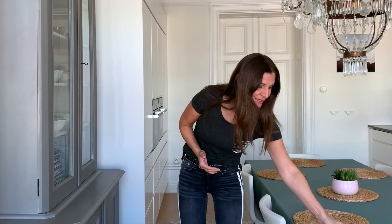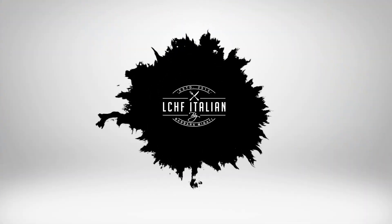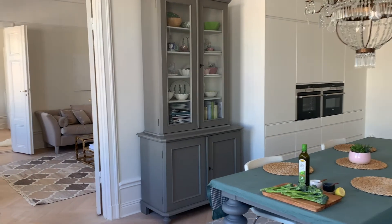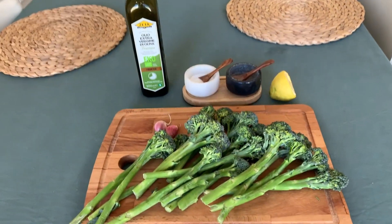This is the veggie I'm talking about. It looks a little bit like an asparagus and a little bit like a broccoli on top. We are going to prepare this ketogenic delicious dish together.